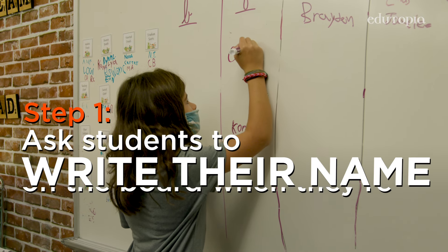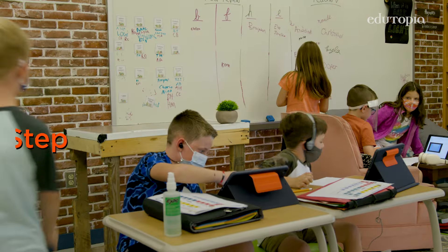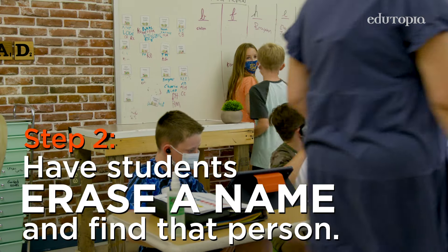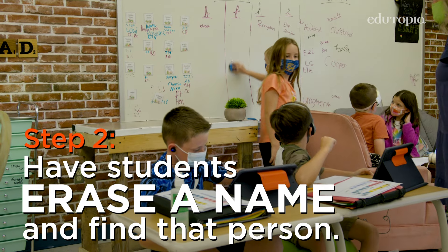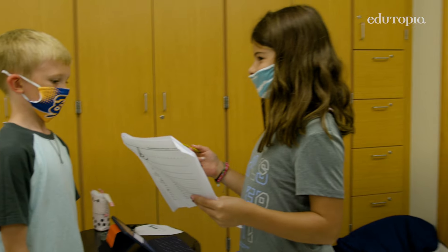The first step is they sign up on our backboard for a peer review. Another student who is at that same point will erase that name and then meet up with the student and say, 'Hey, I'm ready for a peer review.'